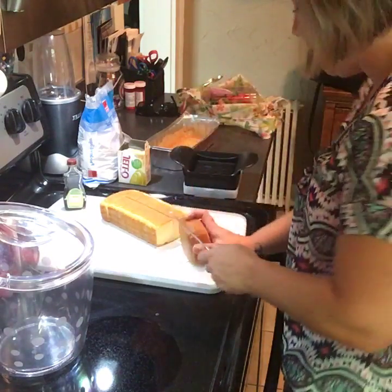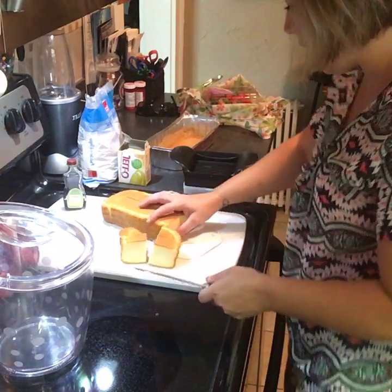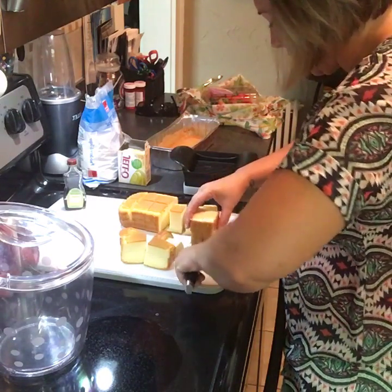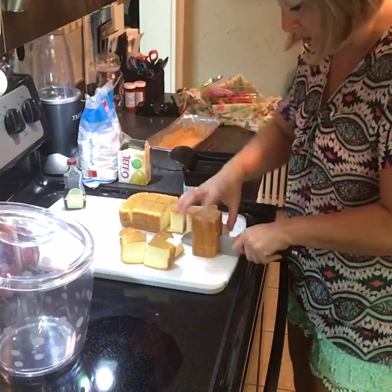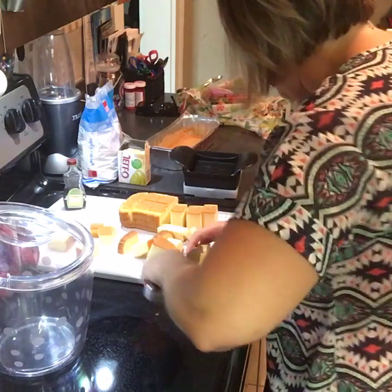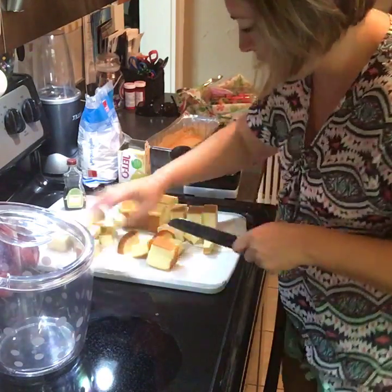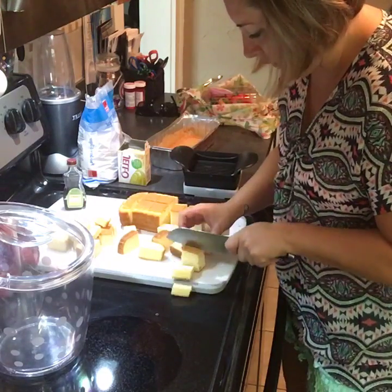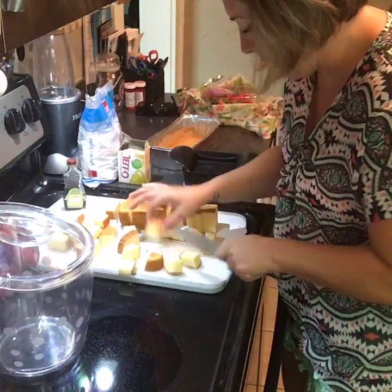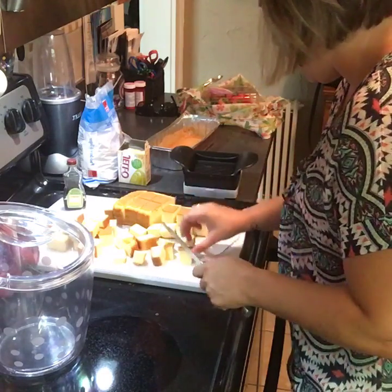We're going to use strawberries and blueberries today, but you can use any kind of fruit you want. I'm just slicing up a family size Sara Lee pound cake. My friends go crazy over this recipe, so I was in charge of dessert — I'm making my favorite, and they all love it. I'm using fresh whipped cream, so who doesn't want that?